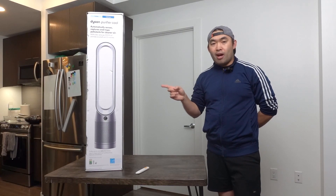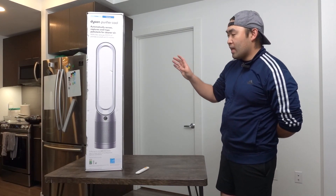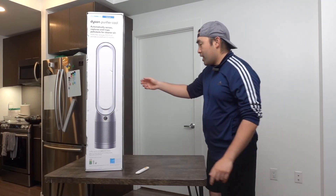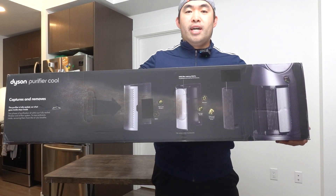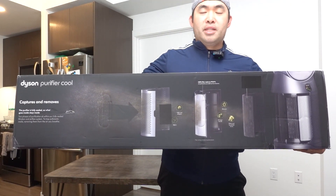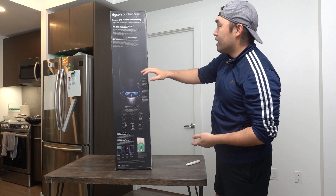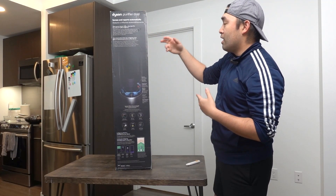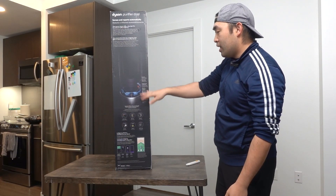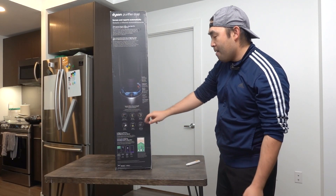This one does not give you the heater option, but in terms of design everything else is about the same. You can see this is what the package looks like when you get it. On the side, they explain how the air filter or air purifying option works. On the back, they mention how it has the sense and report option to help report any gas, dust particles, or whatever is in the air.